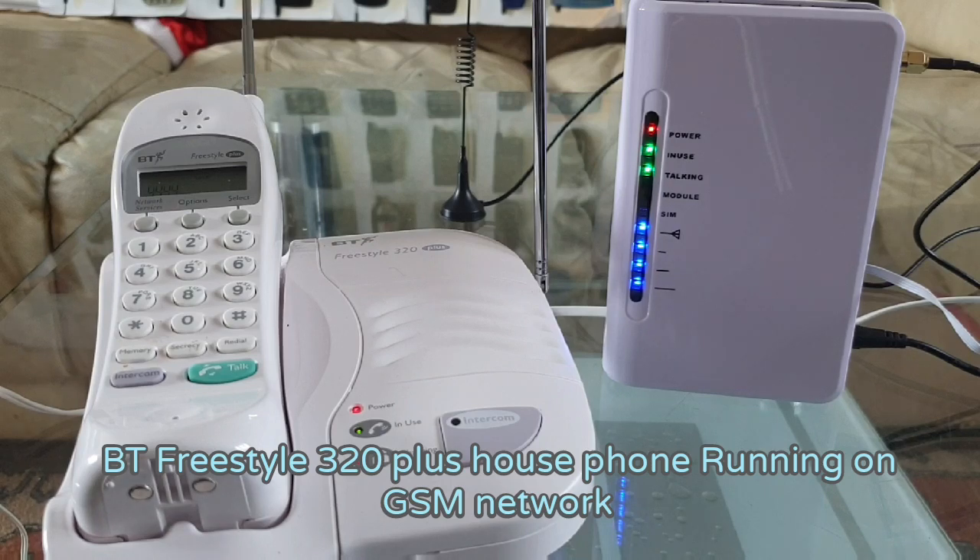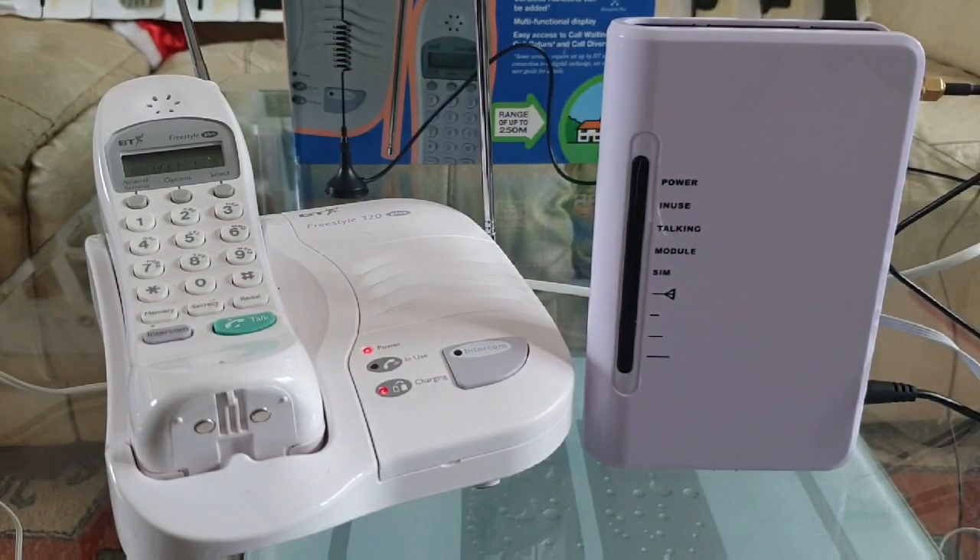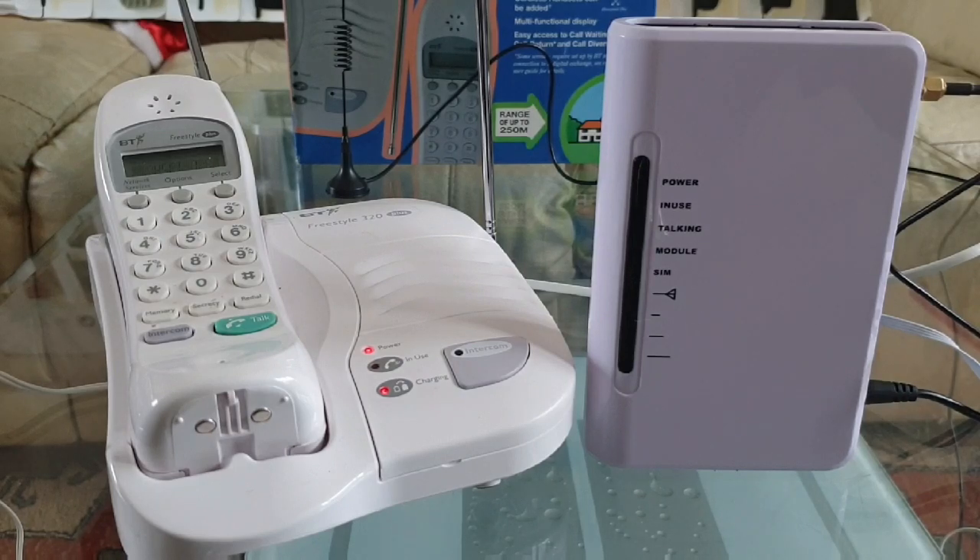Welcome to O2 and Go — top up, tariff and bolt-on service. To top up press 1. Today I wanted to show you this BT Freestyle 320 plus cordless telephone from back in 1997, and I'm going to show you this running on the O2 GSM mobile network.